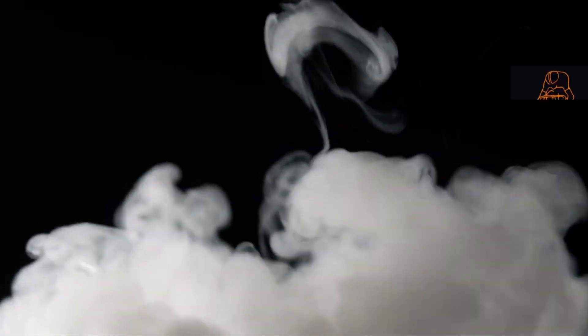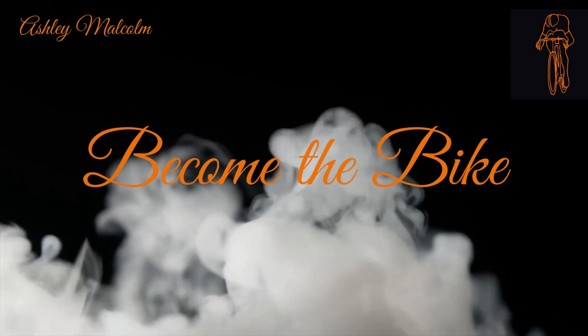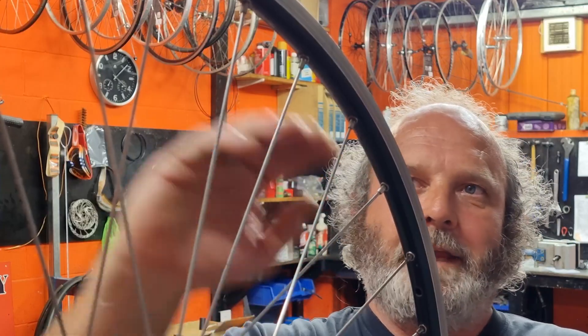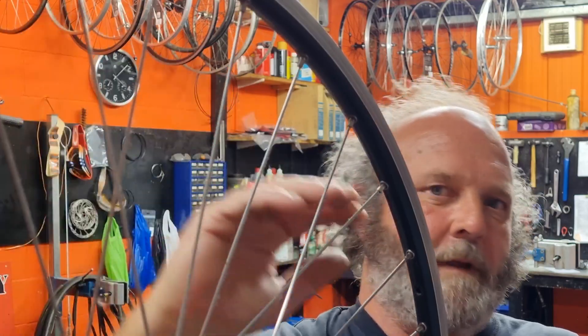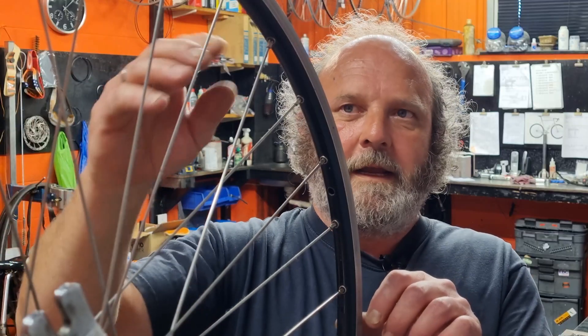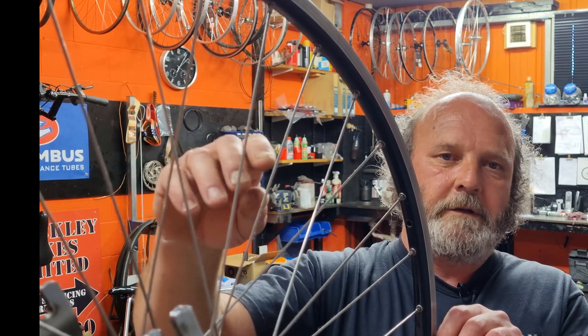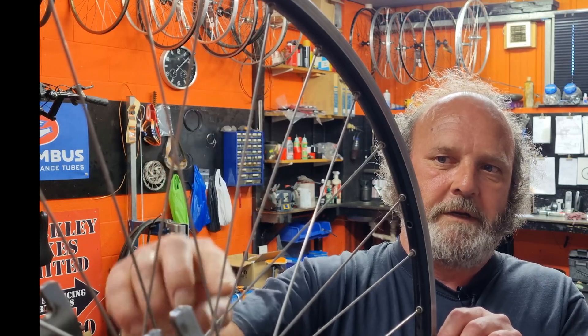In this video we're going to look at the different tensions that go through a spoke as it's spinning around, and what effect that has on the wheel. You've just got to become the bike. You're on your bike, wheels going around, your weight and the bike's weight are hanging from the spokes in this area up here. As the wheel's going around, each spoke is taking the weight for a very short period of time, and in that short period of time the spoke is stretching, getting longer, because the hub's moving down.